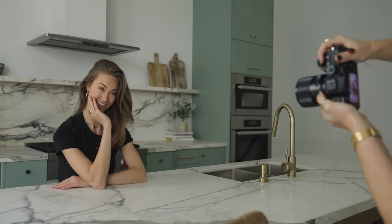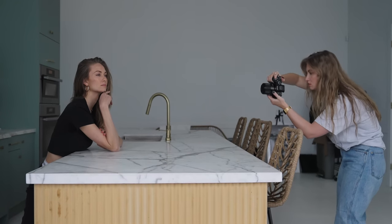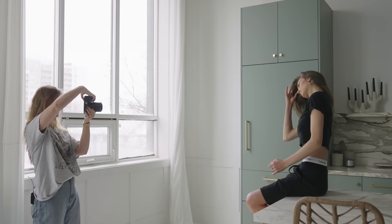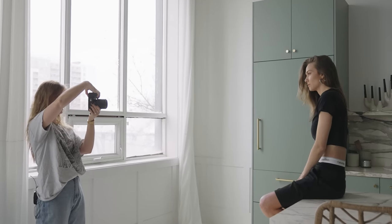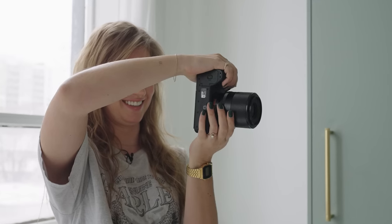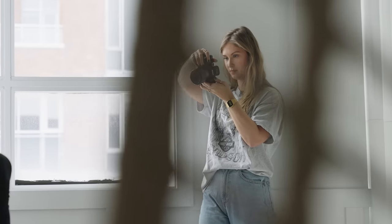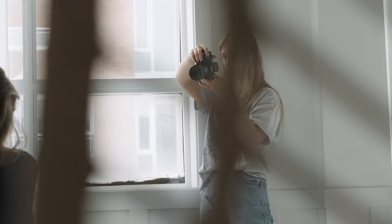It has a minimum focus distance of 0.42 meters or 1.38 feet, which is pretty far. That being said, at the 35mm focal length, I don't find myself shooting that close to my subject anyway — I'm usually a few feet back. With longer lenses, especially macro, this is obviously going to matter a lot more.